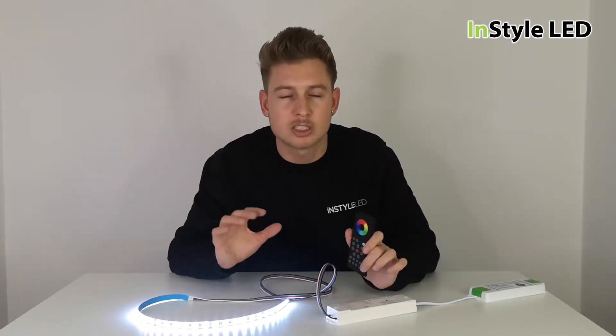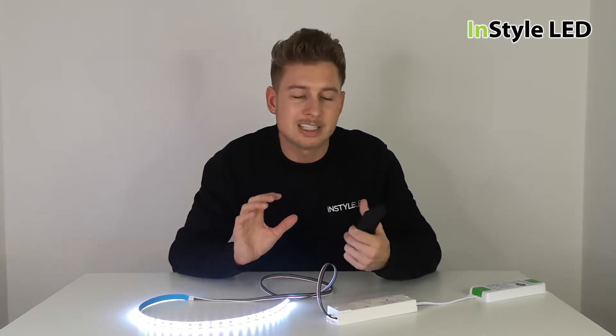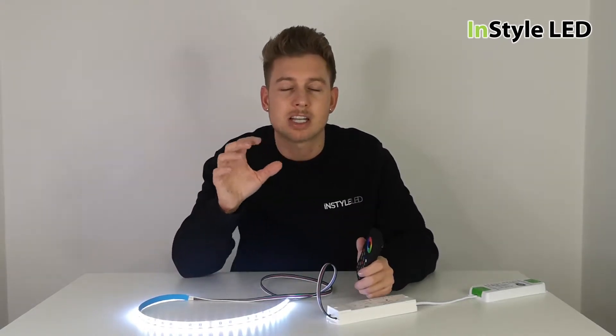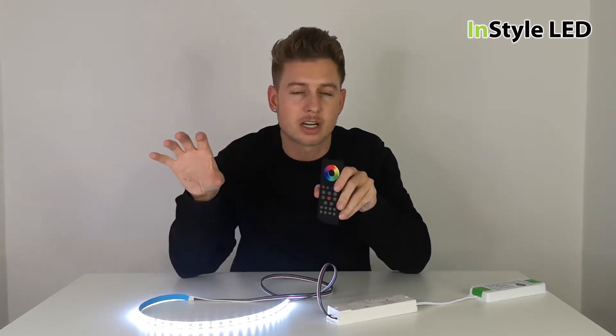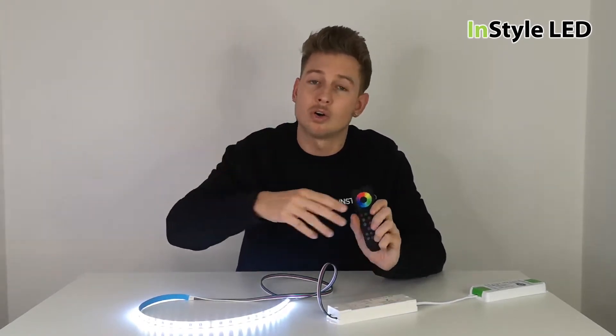All of the controllers, remotes, and wall controllers all work in the same way — they all have the same kind of system, the same kind of programs, but in a different form factor, either a wall controller or a remote.